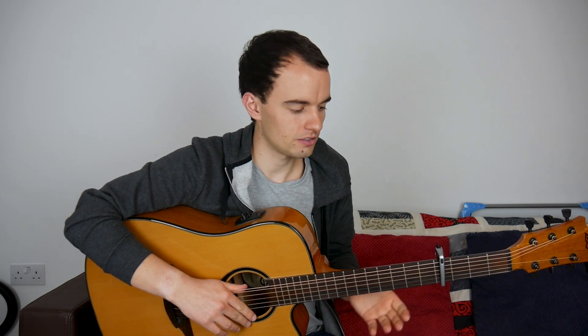What's up guys? Welcome back to another tutorial. Today we're going to be taking a look at my arrangement of God is a Woman by Ariana Grande. I'm going to be teaching you those three parts: the verse, the pre-chorus, and the chorus. If you haven't seen the full version, check it out linked above. Otherwise, let's get started.